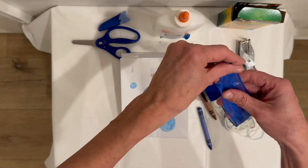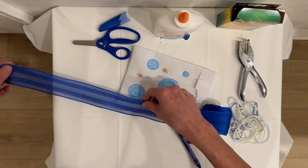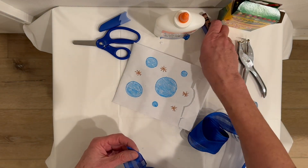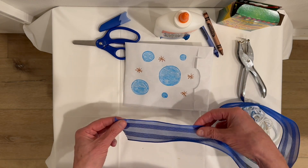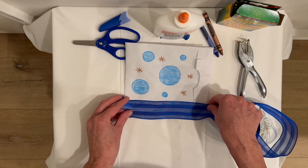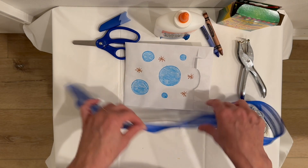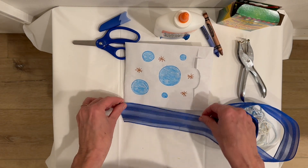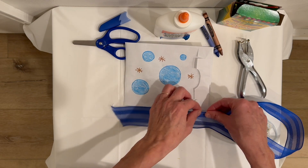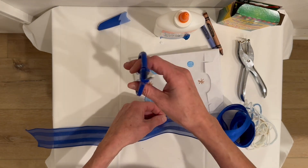We're going to cut some streamers. How long do I want them? Let me see — what if I measure as tall as my wind sack is, two times? Did you see how I did that? I took the end and held it up to the bottom of my wind sack, then the top, and did it two times. Now I'm going to cut right there.